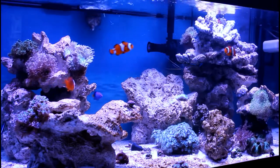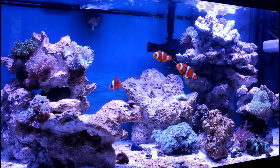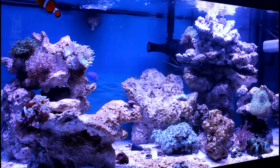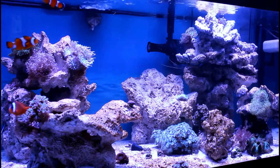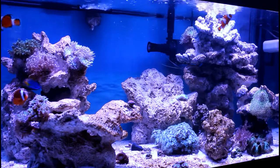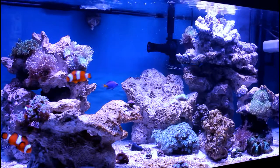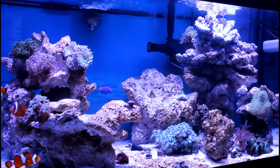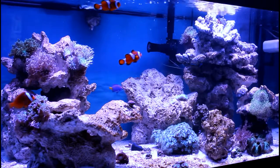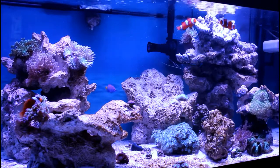Favorite fish: the clownfish. That's what draws everybody to the hobby. You see it in just about every tank, and even if you're a kid, you know what a clownfish is — Nemo. It's just an all-around great fish, and you can get them for a reasonable price or get the designer ones for hundreds of dollars. They all still look good regardless — they all have those patterns on them. The clownfish is my choice.